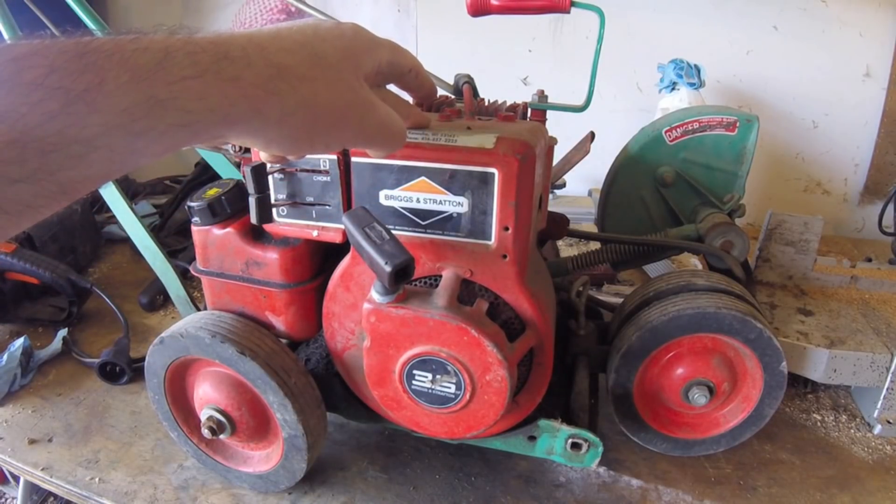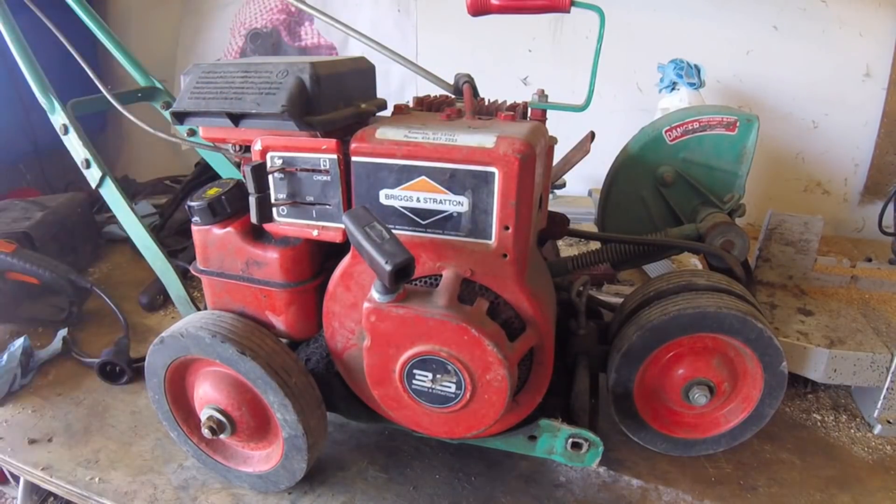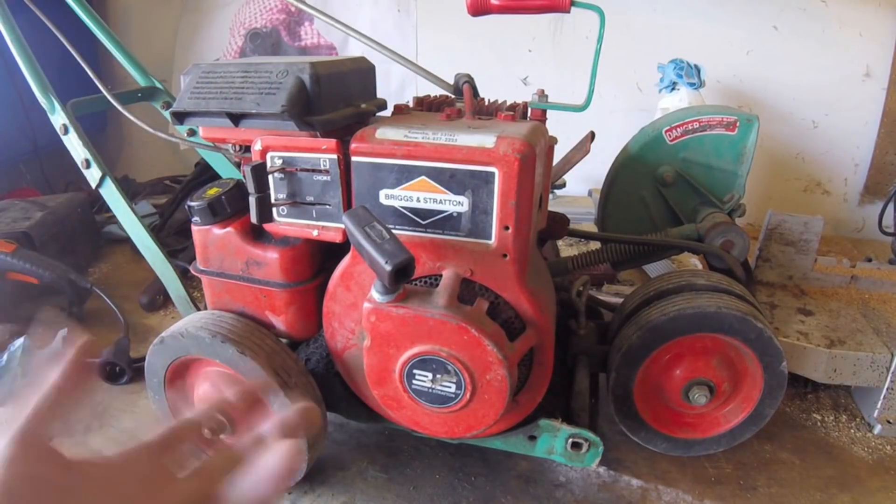Just to verify, we're gonna do one quick check. The easiest way to check the integrity of the engine and the ignition system is just shoot it with a little carburetor cleaner. If it pops on spray and won't run on its own, you know what the problem is.